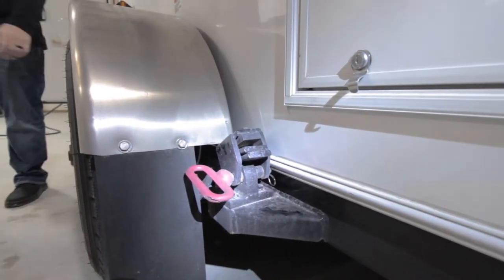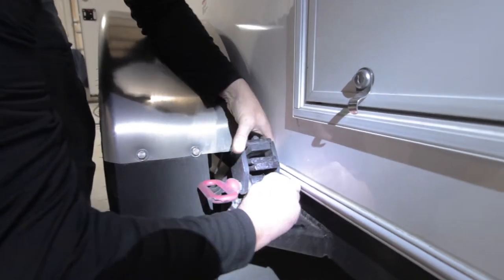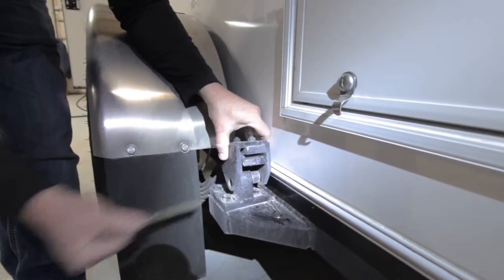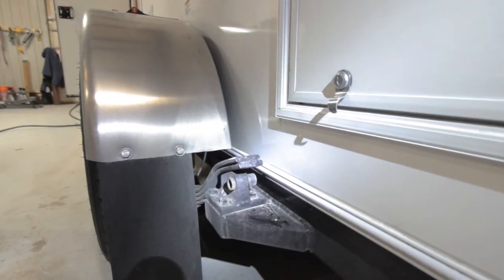You'll notice that the pillow block loosened up. So you have the retaining pin and the safety pin. The pillow block is out and then we can lower the unit down.